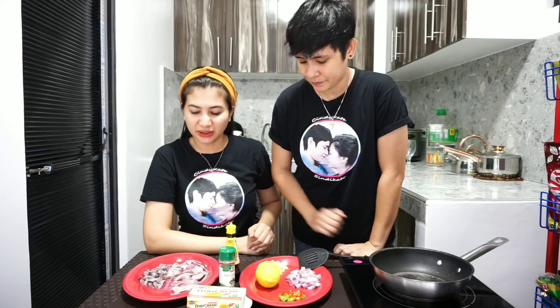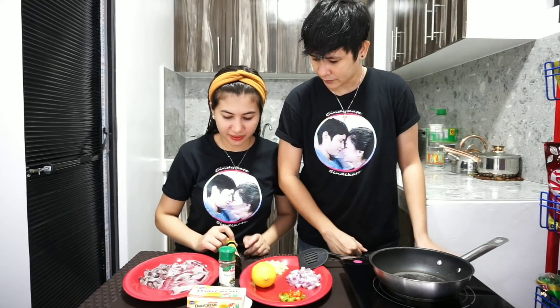So, depende sa inyo. Kasi di ba lumiliit nga naman ito? Kung malaki yung squid na nabili nyo, hala na kayo kung gano'n siya para yung cut na gagawin. Itong lemon, malahati lang yung gagamitin natin dito mamaya, after na yung pagkatapos.